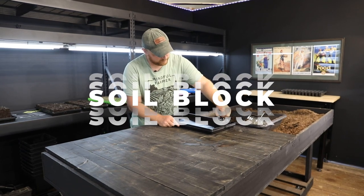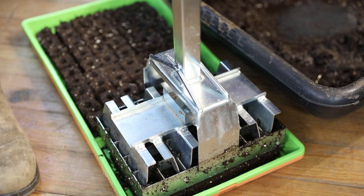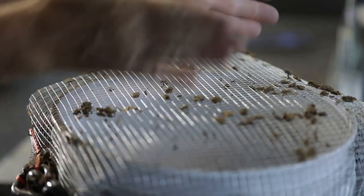All right, folks, we're back. This is the Soil Block episode. You ready? I'm ready. Are you ready to school us in the soil blocks? I'm ready to give you everything you want to know and maybe more than you want to know.